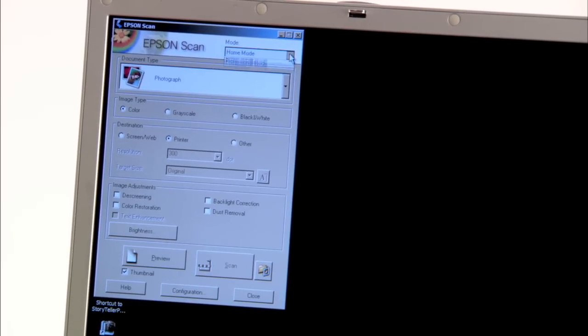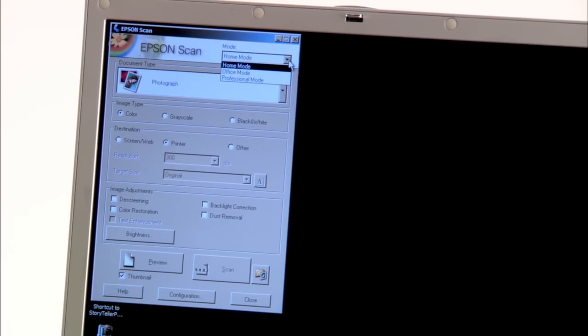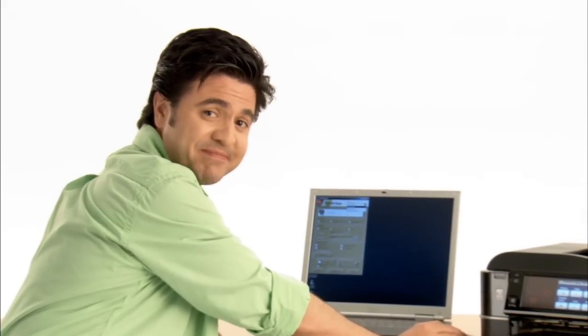You'll see that there are several modes available to you: Home mode, Office mode, and Professional mode — that's the one I use. One day in the future, the printer is automatically going to know exactly what you want and print it out for you. Nowadays, conservation is on everybody's mind. We're all doing our part to make the world a better place. I myself am trying to track down a car that's going to run off of dirt and water.